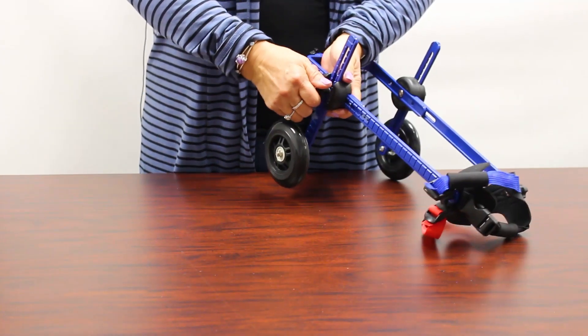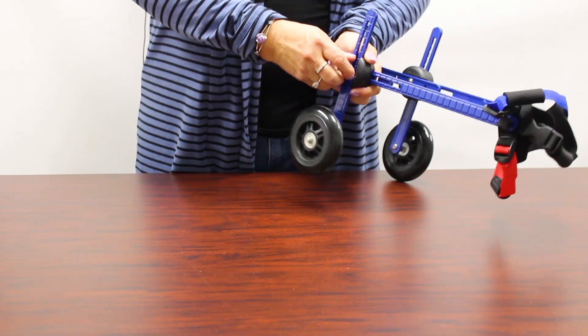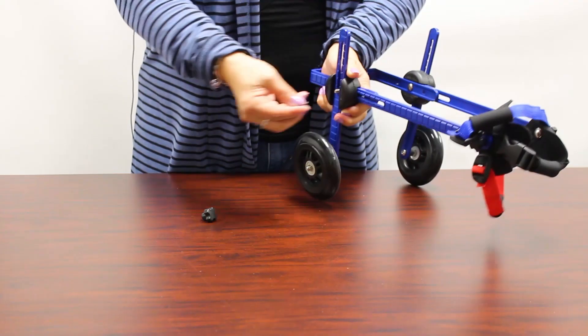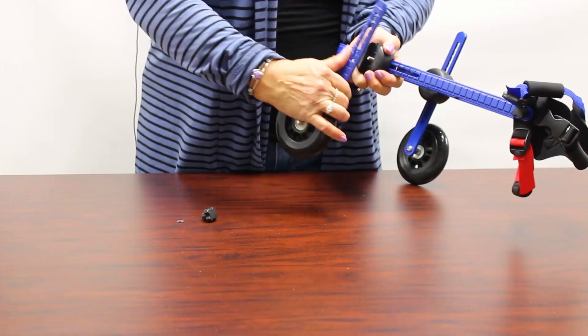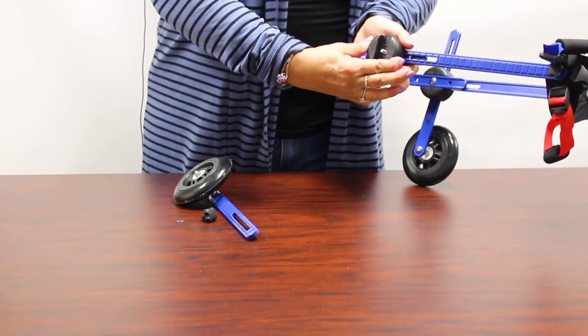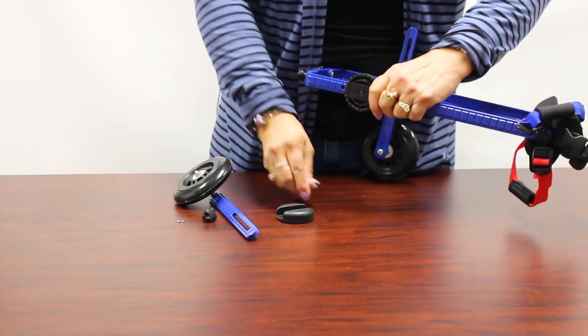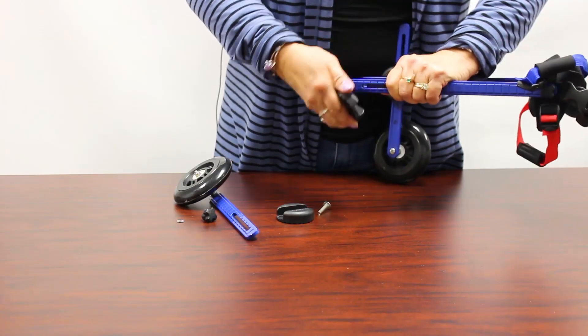I'm going to show you how to replace the bitty knuckle if you need to. You'll take the thumb screw knob off and there's a little washer. Then you take the strut out and then the outer shell of the knuckle, the bolt, and then the outer side.